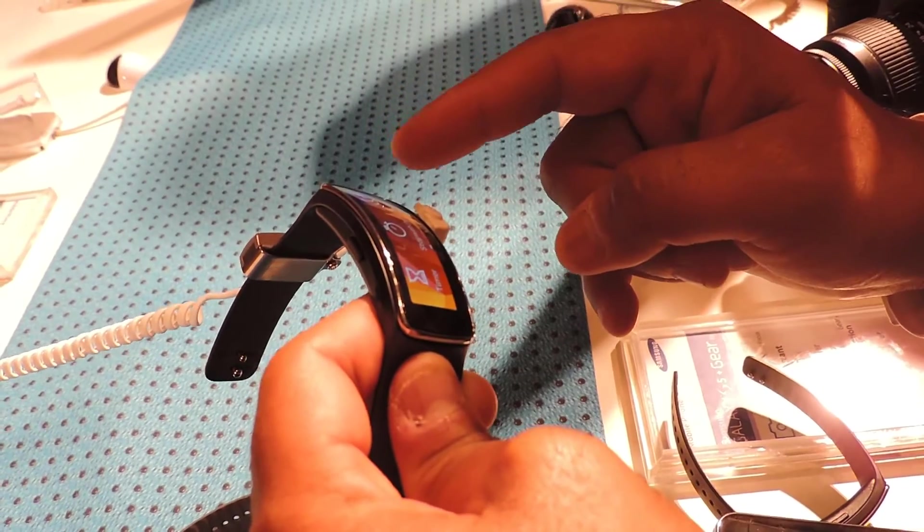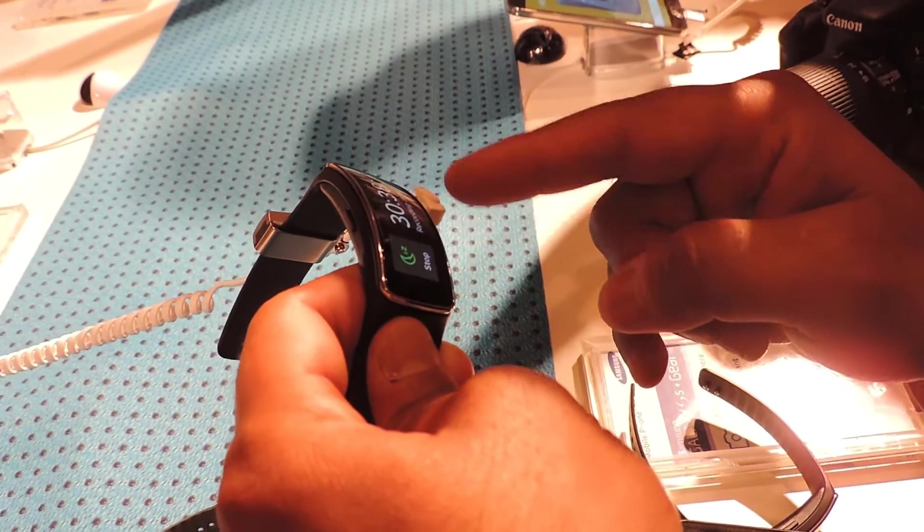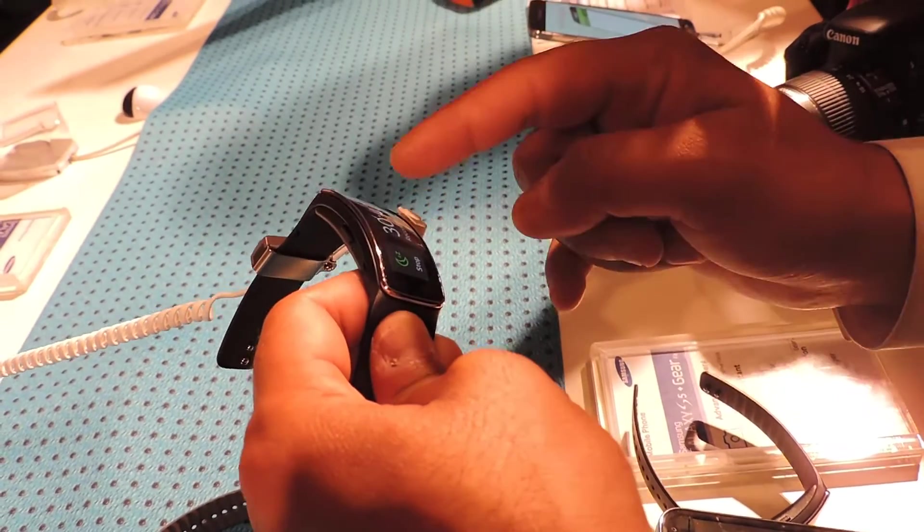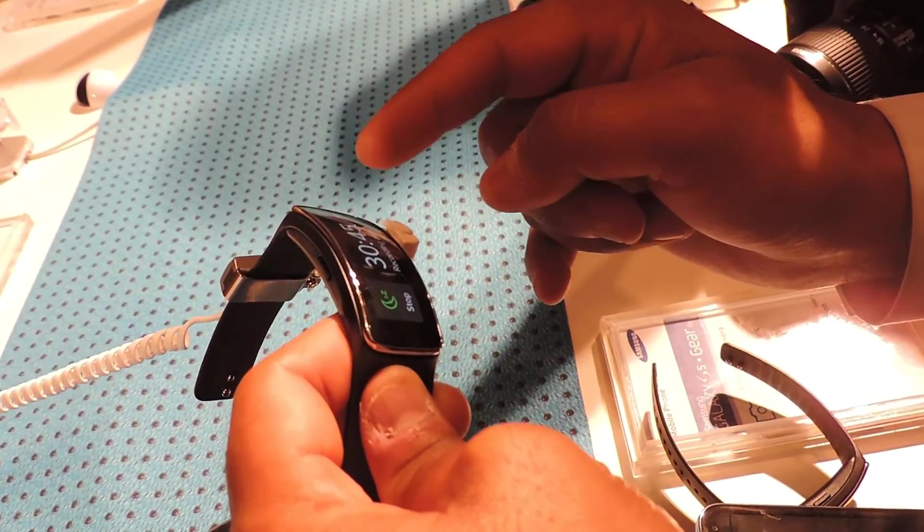You also have sleep mode — this will show you the quality of your sleep. It records the data and gives you a sleep quality report. For example, it's currently showing data for someone who started sleeping about 30 minutes ago.